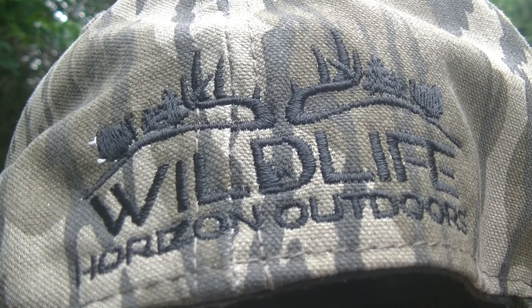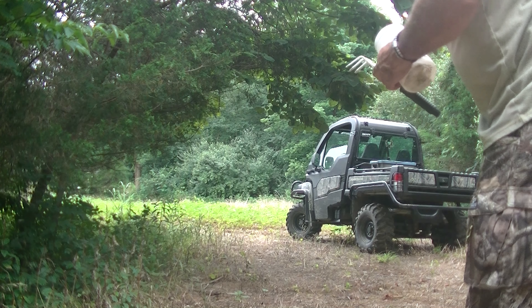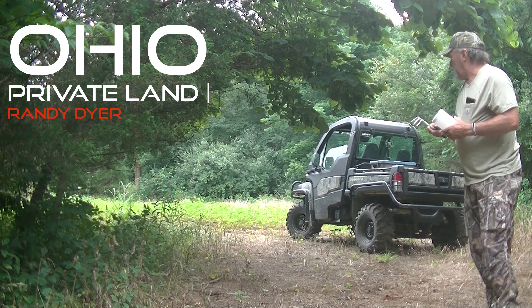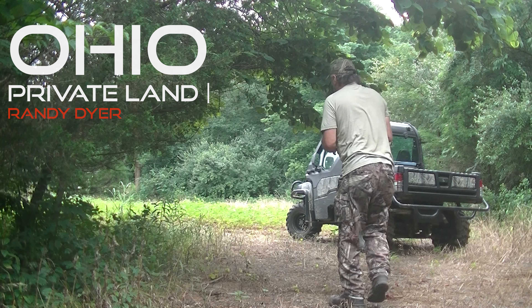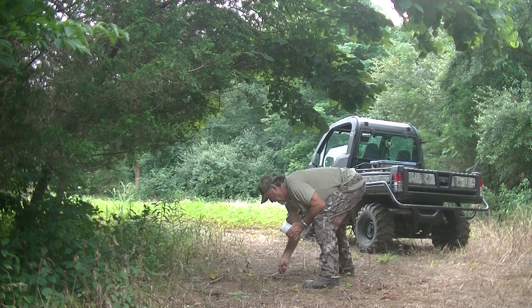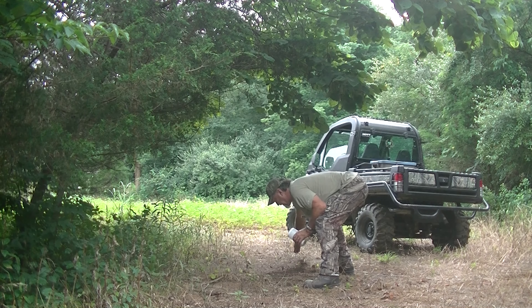What we're going to do today is we're back here on this food plot stand. We're going to make our first mock scrape of the summer. Perfect little spot here with a limb hanging over. What we're going to do is take this garden tool and rough this up a little bit — perfect spot for a scrape. See what kind of summer action we can get on these mock scrapes.